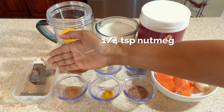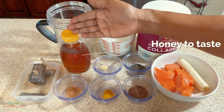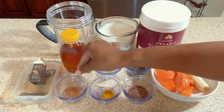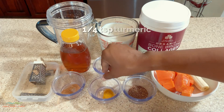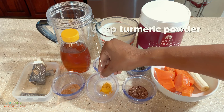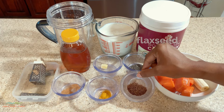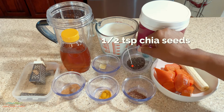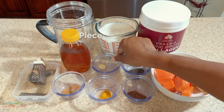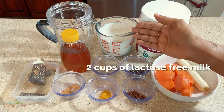Some nutmeg, some honey to taste, a quarter teaspoon of cinnamon powder, a quarter teaspoon of turmeric, a half teaspoon of flaxseed, a half teaspoon of chia seeds, a piece of ginger.